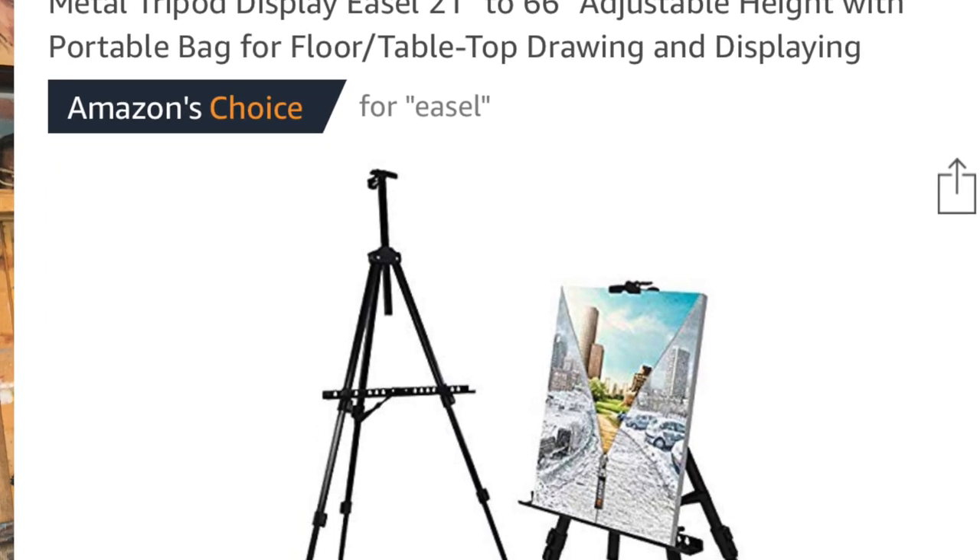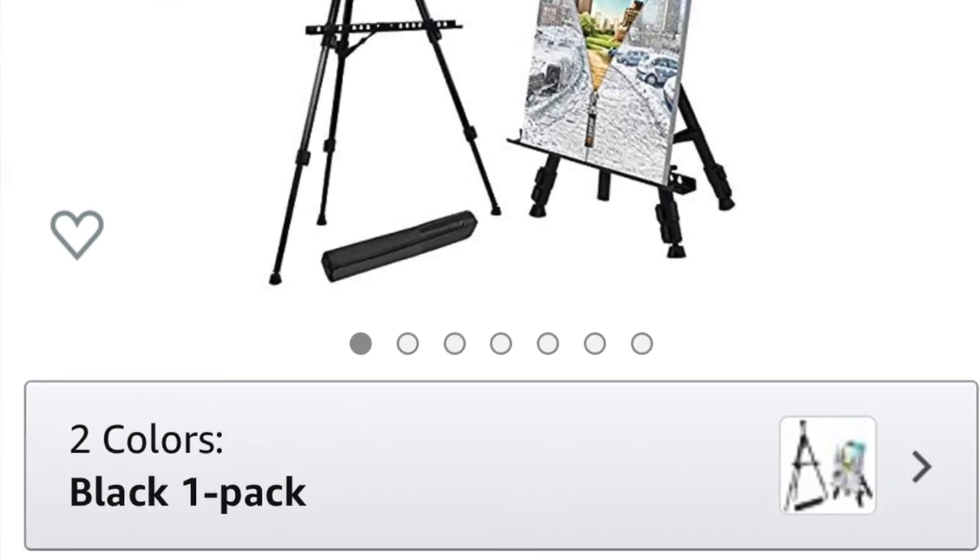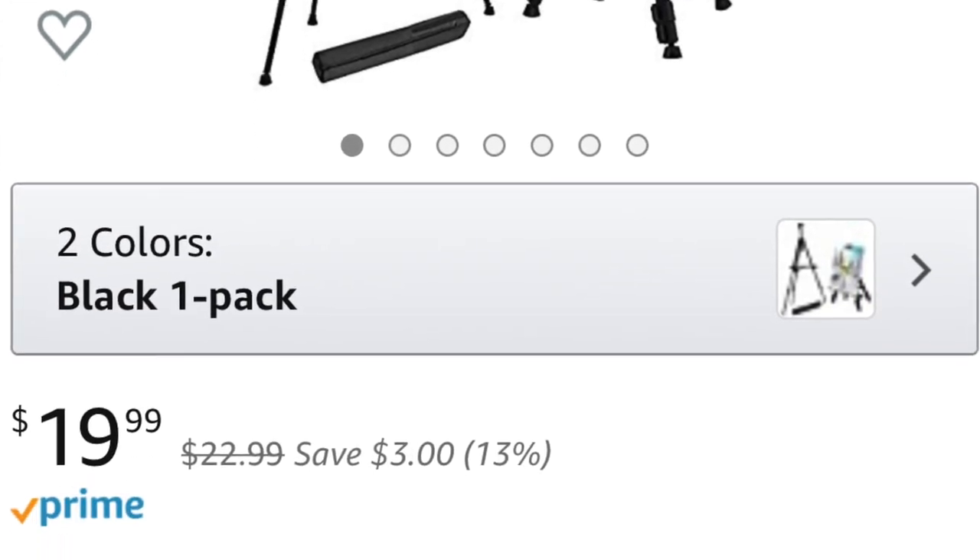If a little tripod table easel is best for you, then get one of those. I'll put a link to a couple that I think would work really great. These are very basic — pretty much just there to hold your canvas upright, which is an easel's main purpose. But it still works, and it's better than nothing. You can set it up and take it down. If you don't have a lot of space, live in an apartment, or have roommates, this is a great option. All you need is a table. Set it up somewhere where you can constantly be stepping back and looking at it, and where you can be standing up and sitting down while painting.